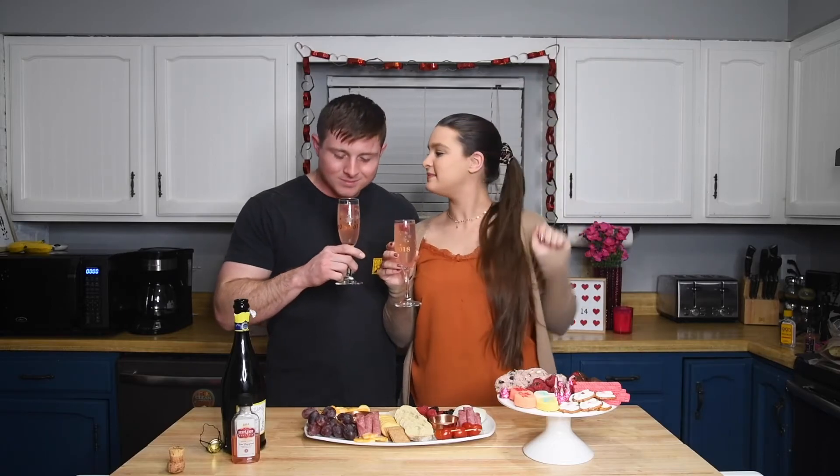So that is the end of today's video because we are going to go put a fire in the fireplace and enjoy our little board and our drinks. Have a wonderful day guys. I'll see you next time. Bye!